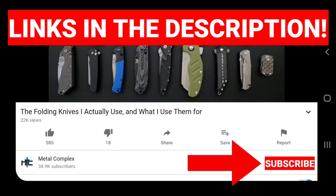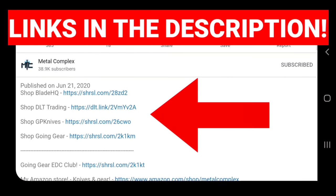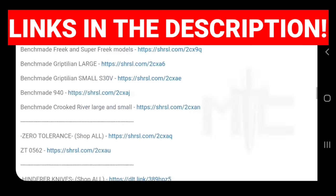Hey guys, subscribe for daily knife content, and if you're shopping for knives and gear, make sure you check out the description of the video you're watching right now for links to some great online retailers. There's also individual links for knives that I personally recommend.